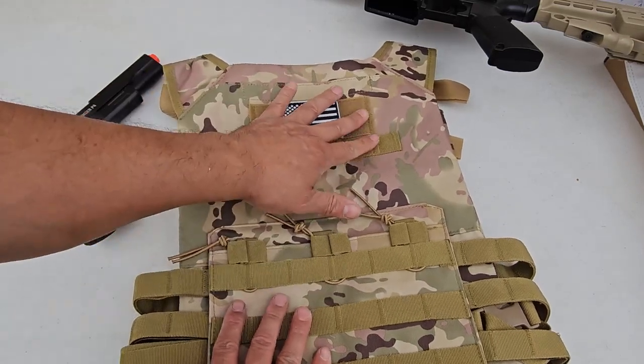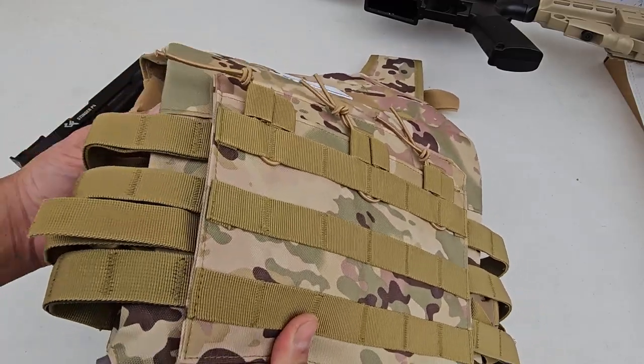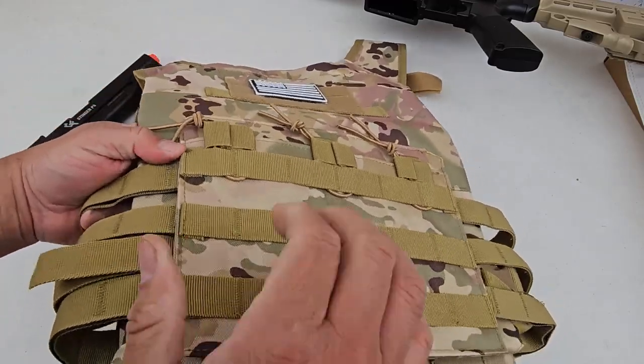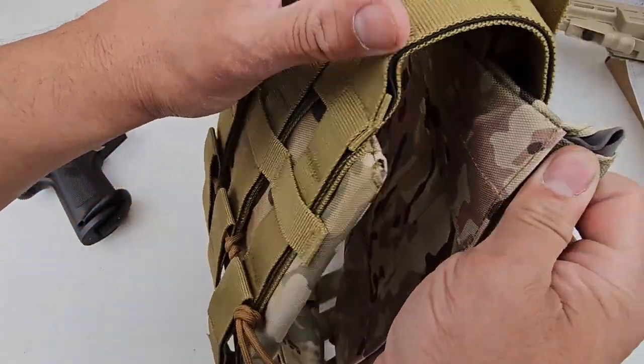I like that the MOLLE system comes out so you can attach your own attachments to it. This is not a bulletproof vest — it's only made for airsoft play and having fun with the kids out there.